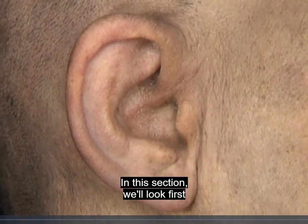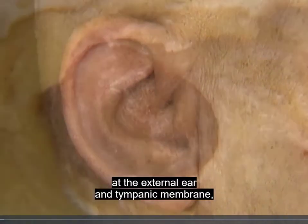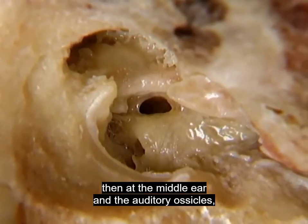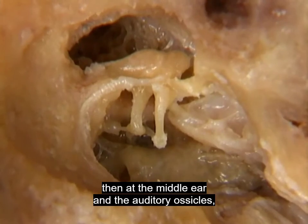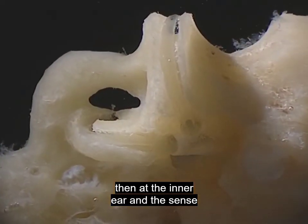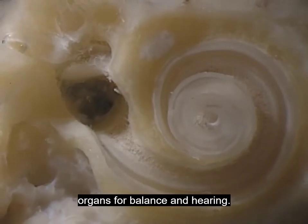In this section we'll look first at the external ear and tympanic membrane, then at the middle ear and the auditory ossicles, then at the inner ear and the sense organs for balance and hearing.